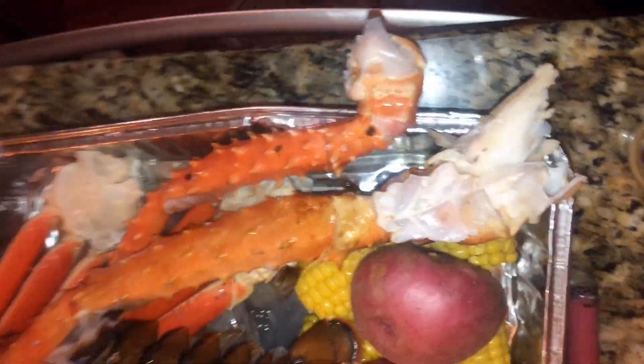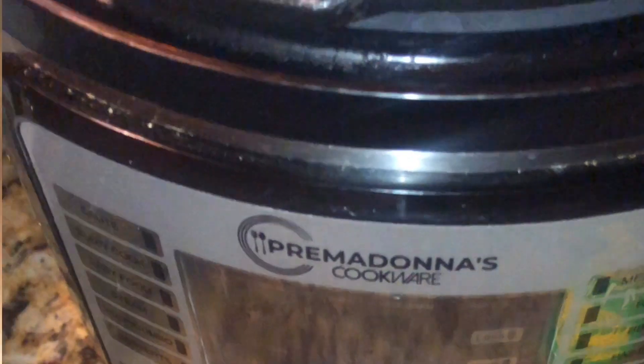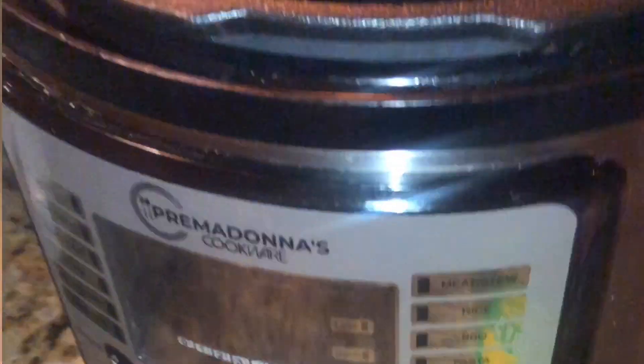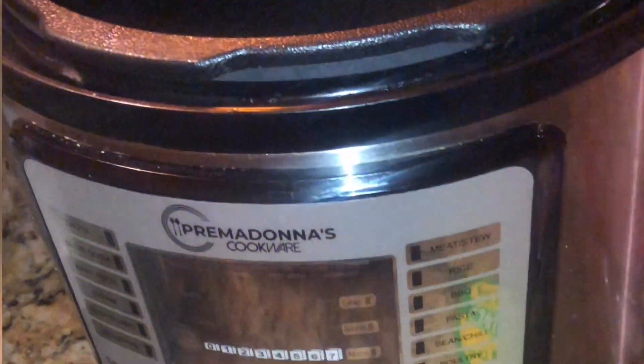We can't forget about the important key of the recipe — we will be using a Prima Donna pressure cooker today. We're going to do the quick steam, and we're also going to be using some garlic.